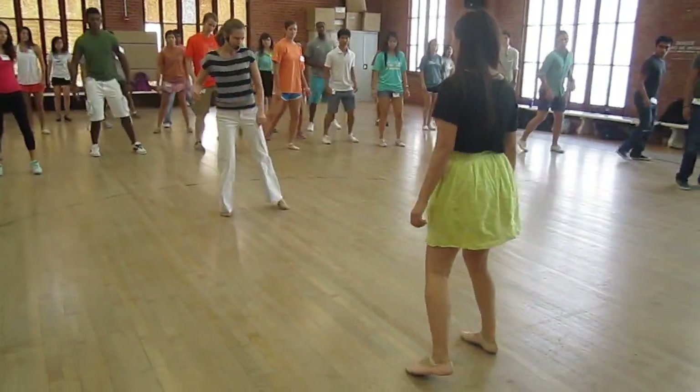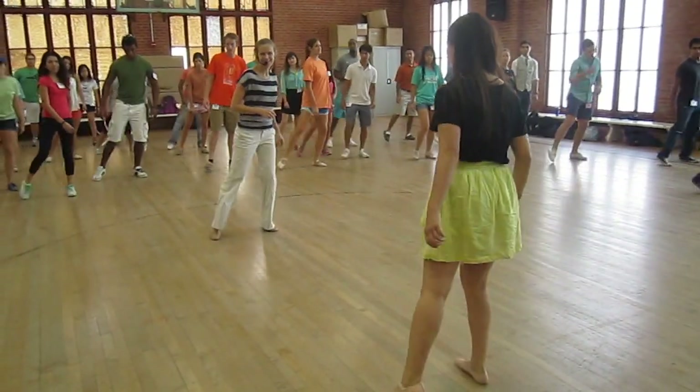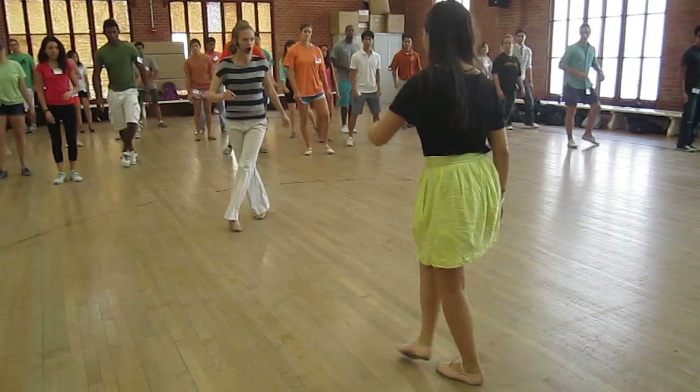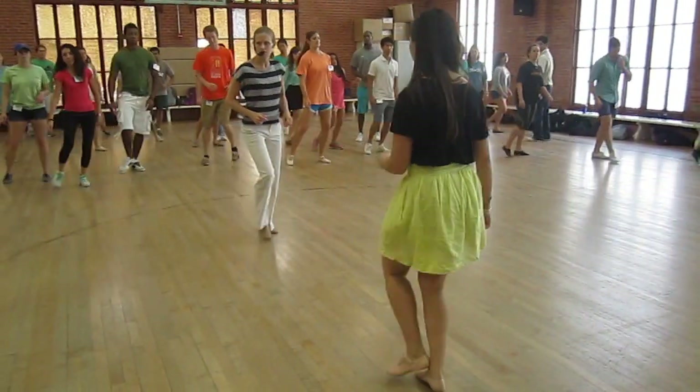Then we did touch, step, touch, step, touch, step — these will come into play later in the dance. And then we did check and cross, check and cross, check and cross. Those of you who practice at home.